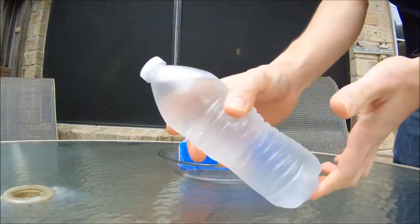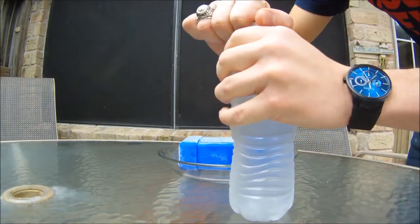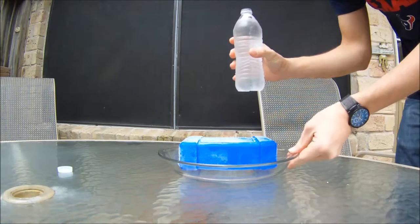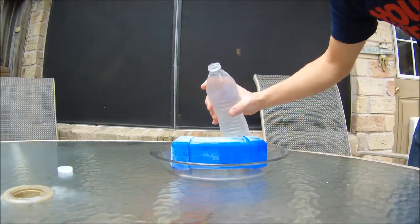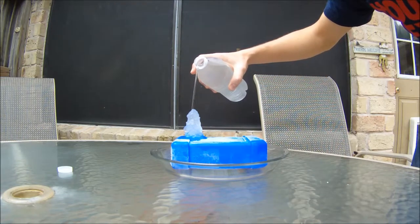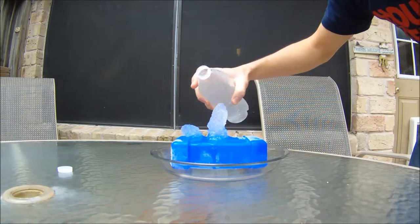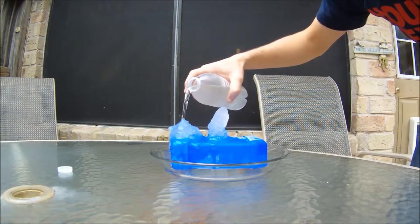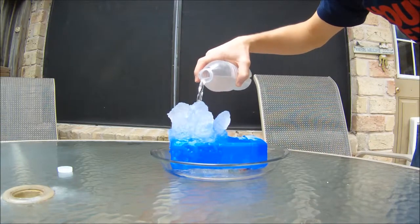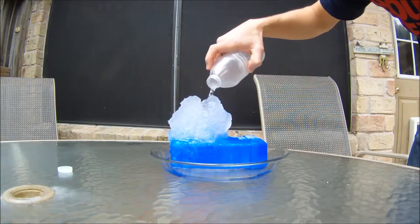I will now take the second bottle, which is still 100% water, fresh out of the freezer, and I'll pour it over this blue ice, commonly used in lunchboxes, which has just been taken out of the freezer as well, and we'll watch the icicles form. When the supercooled water hits the ice pack, it instantly turns into ice, and that ice gives the rest of the water that I'm pouring on top nucleation sites, and it just grows on top of one another.